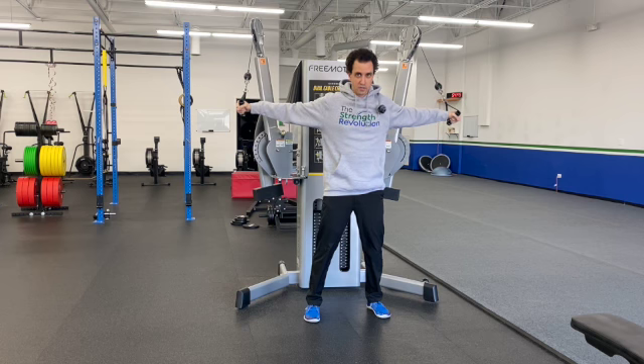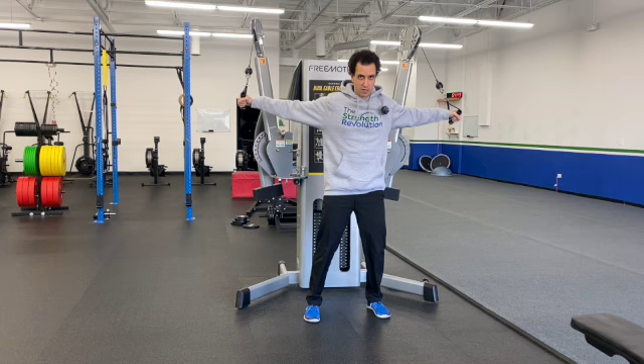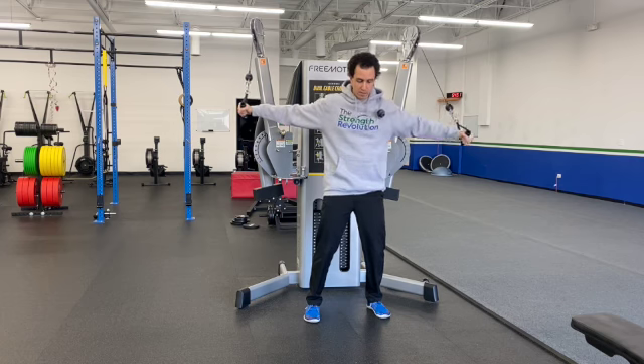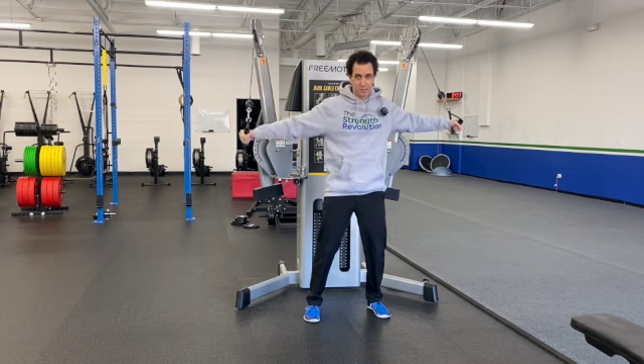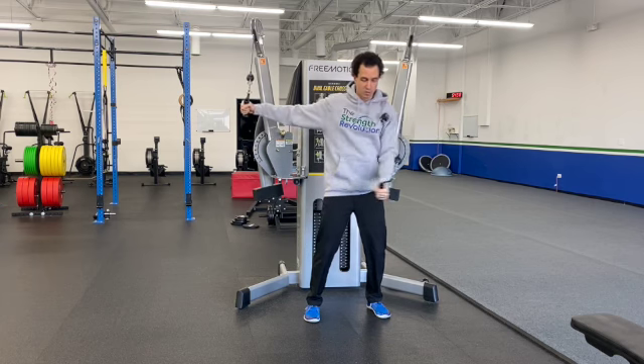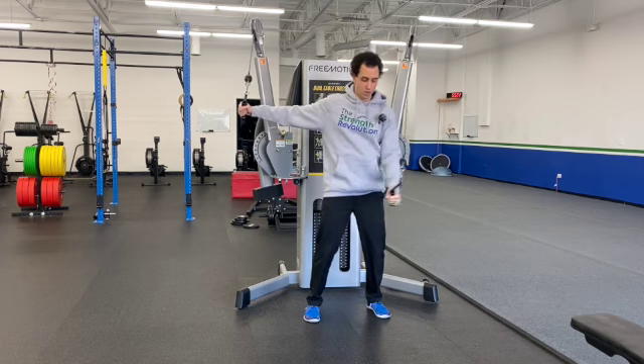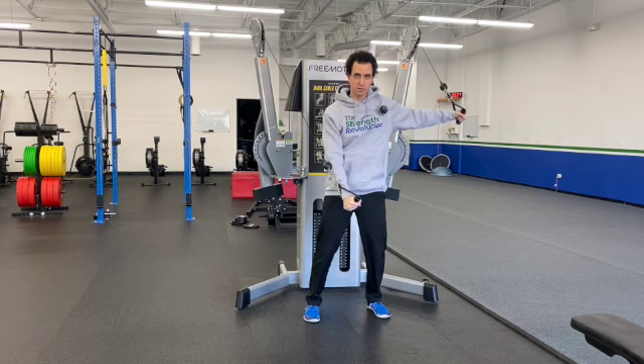Make sure those feet are in a solid spot, then you're going to push one arm down, bring it back up, and alternate back and forth. Not overly complicated, like a lot of these single arm cable exercises, but you are going alternating back and forth. And that's how you do your single arm cable decline fly.